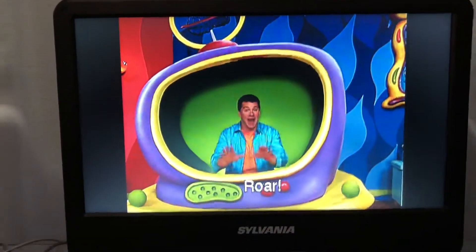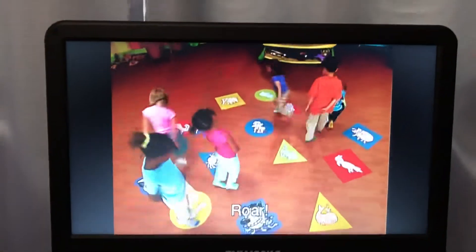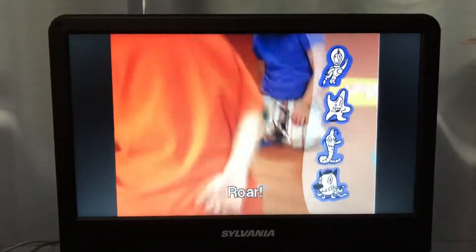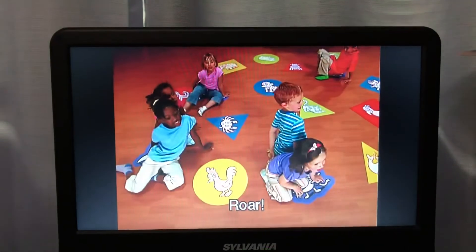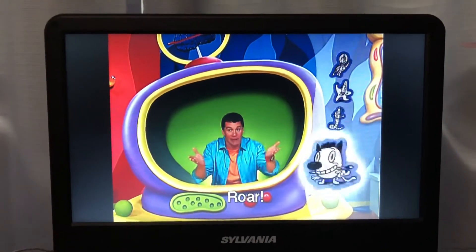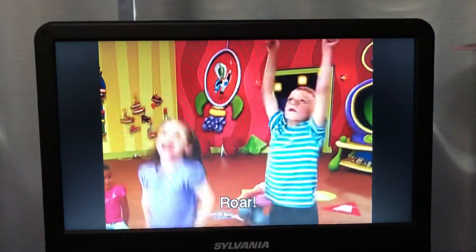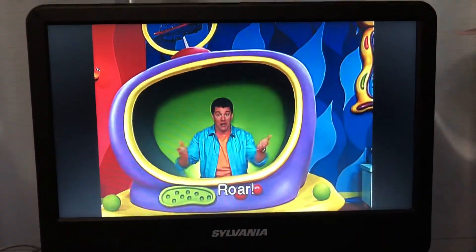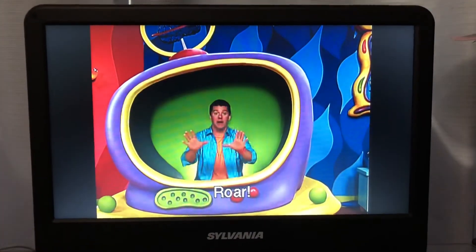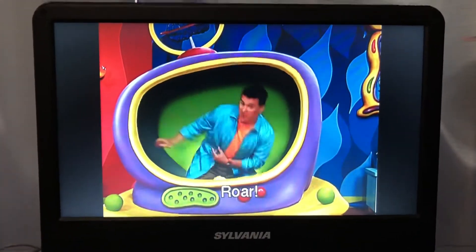Now sit down on a purple cranium pad. Freeze! Is anyone touching Creative Cat? If you are, you're a winner! Yay! Winner, take a bow and shake your tiger tail.